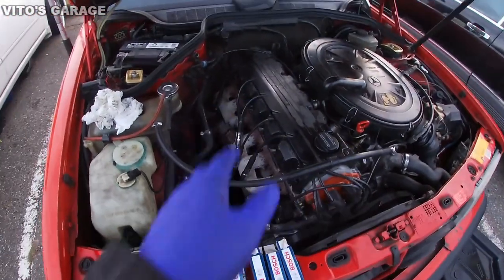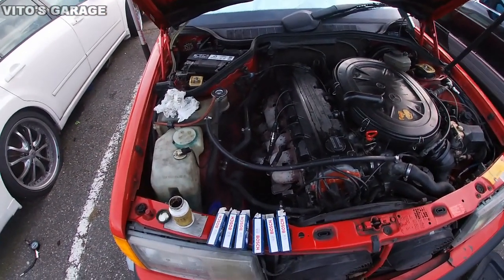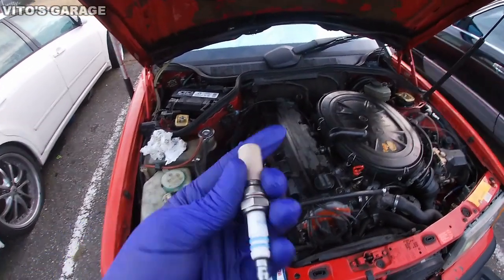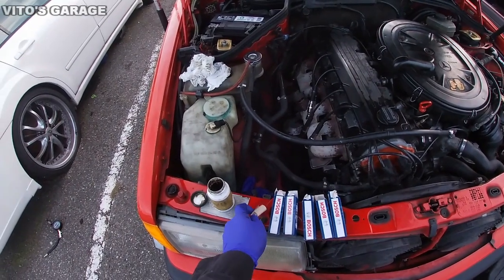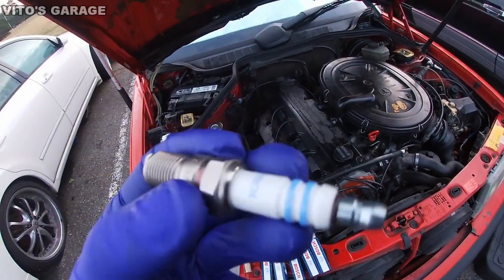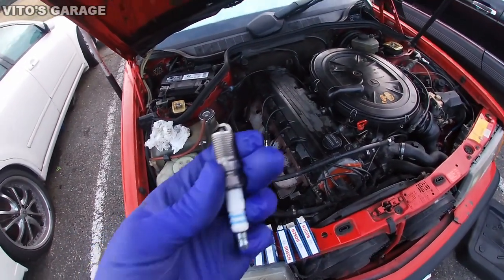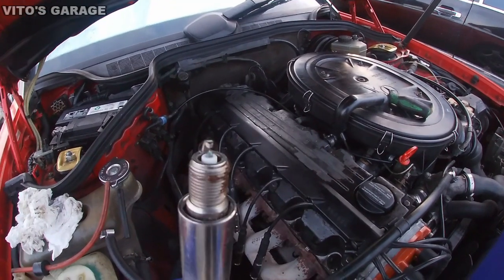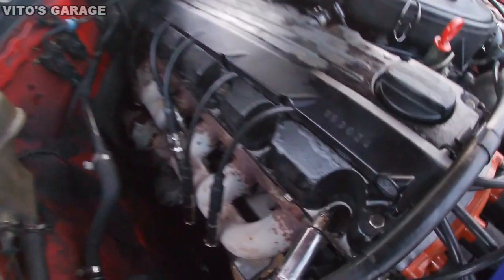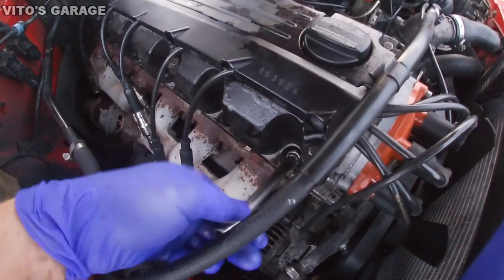Finally, after the compression test, we're going to install these spark plugs — Bosch double iridium spark plugs. They were about nine dollars each. Here's the part number if you need it. They're already pre-gapped, so we're going to add some copper paste to the threads and reinstall these. Remember, don't get any grease on the electrode, and carefully set the spark plug in by hand first.